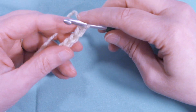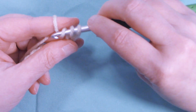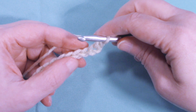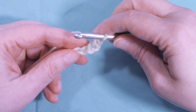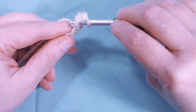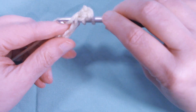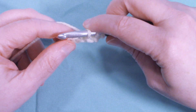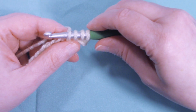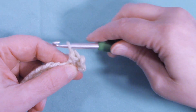Once you have your chain of 20, we're going to start with a single crochet in the second chain from hook, then we're going to do a single crochet three together. We're going to insert our hook into the same chain that we just placed our single crochet into and pull up a loop, go into the next chain and pull up a loop, and into the next chain and pull up a loop. So we have four loops on our hook.